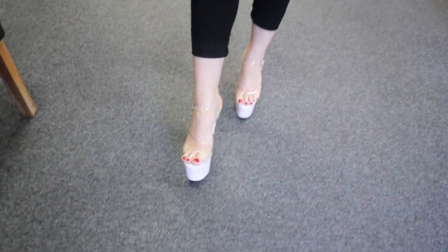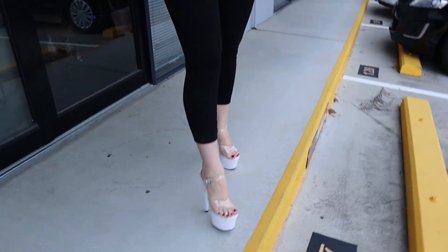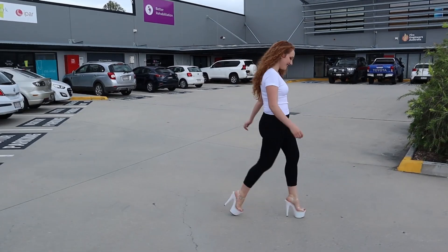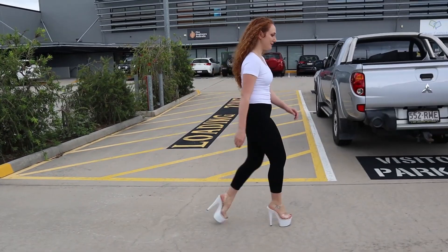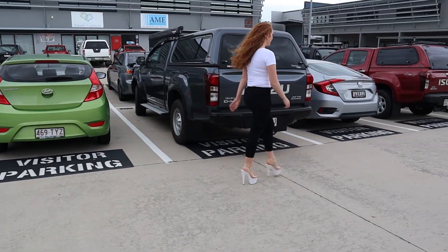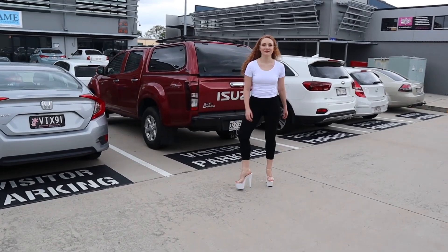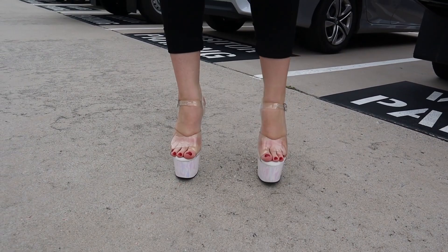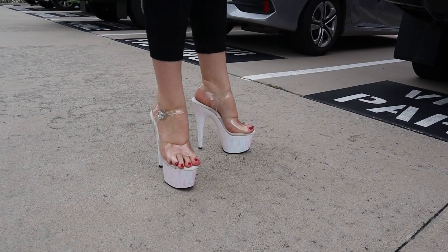We'll go for a walk outside. Hopefully we'll get the colours really working to the max. There's a chance we might get rained on, but it's all part of the fun really. They are just so stunning. If you ever think white shoes are too boring, this will be the perfect pair of white shoes for you.